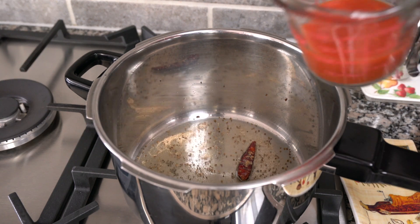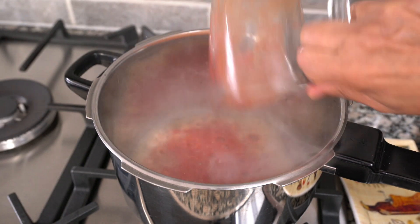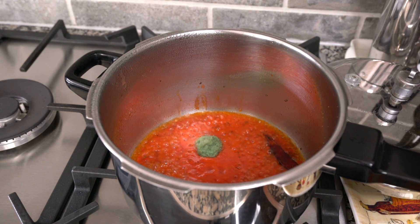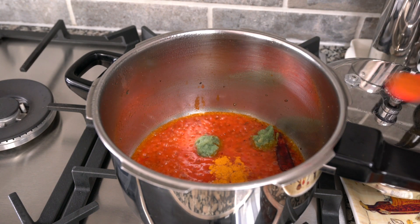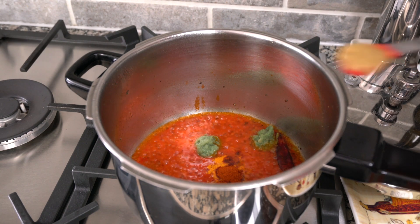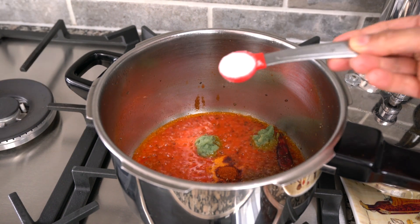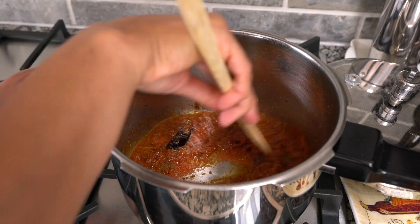Then we're going to add 100 ml of crushed tinned tomatoes along with two teaspoons of ginger garlic chili paste, a quarter teaspoon of turmeric, half a teaspoon of red chili powder, one and a half teaspoons of coriander cumin powder, and one teaspoon of salt. Give that a good mix.